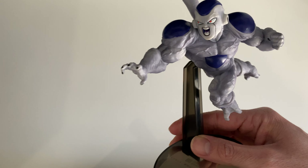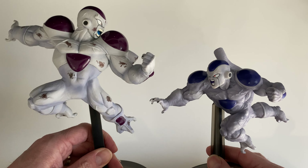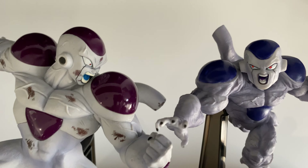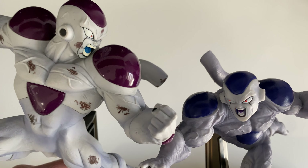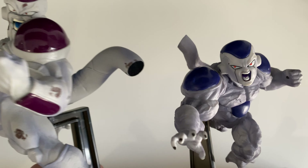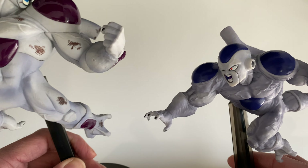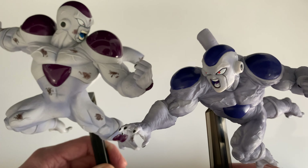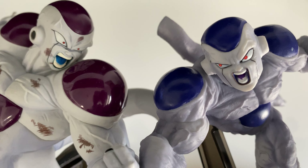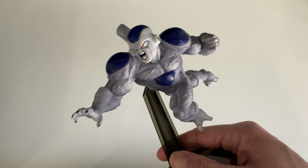I also have another Frieza figurine, which is a Banpresto one. Size-wise they're very different — the Banpresto one on the left is much bigger. The Banpresto version has a light purple or dark pink coloring on his body, while this one is a lot closer to blue. Face-wise, the one on the left is more respectful of the actual character, so I'd probably prefer that one.